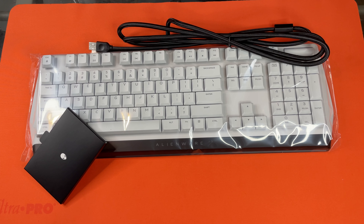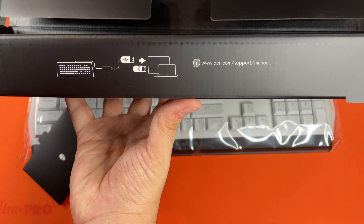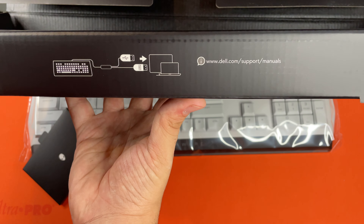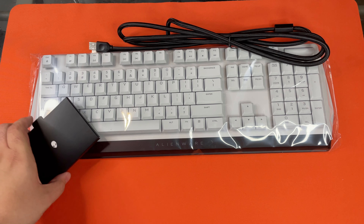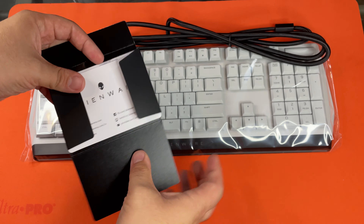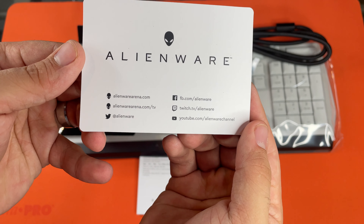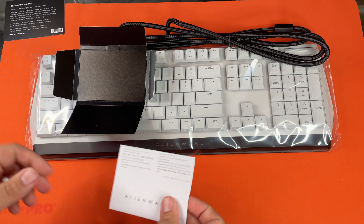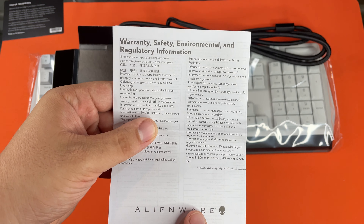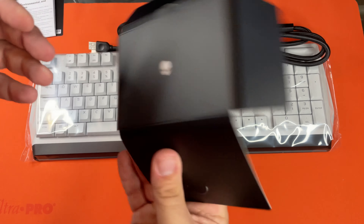I'm going to tell you right off the bat, this keyboard is heavy — extremely. Looks like we have a little booklet here. I did not notice this right off the bat, but you can see some pretty easy instructions right on the front. Guessing this will be the basic documentation that comes with everything nowadays — warranty, safety, environmental, and regulatory information. That's the documentation.